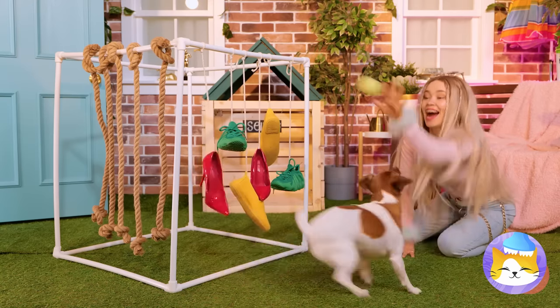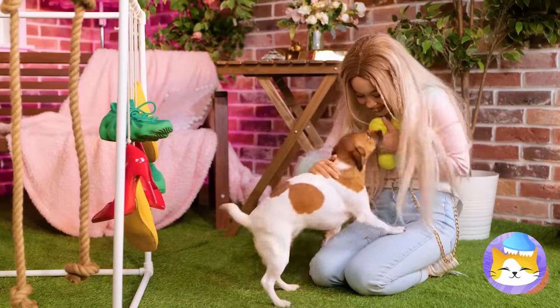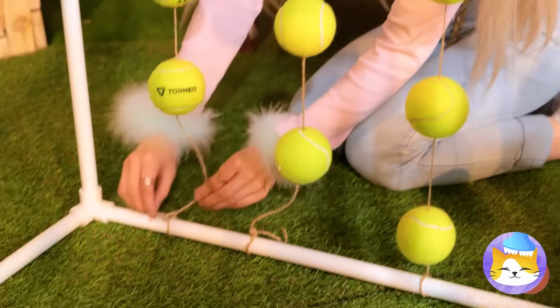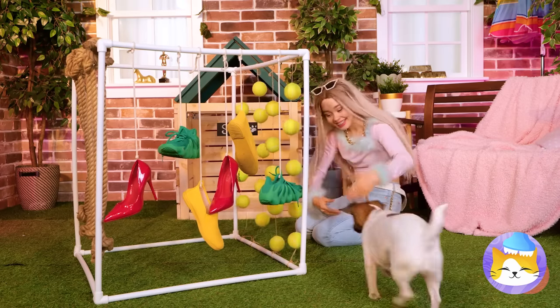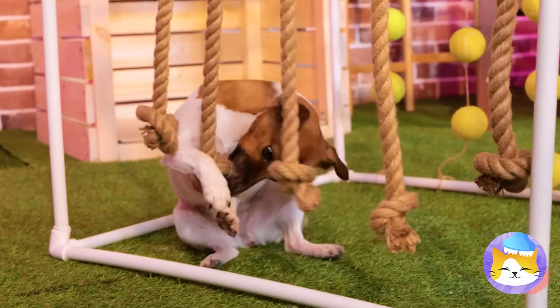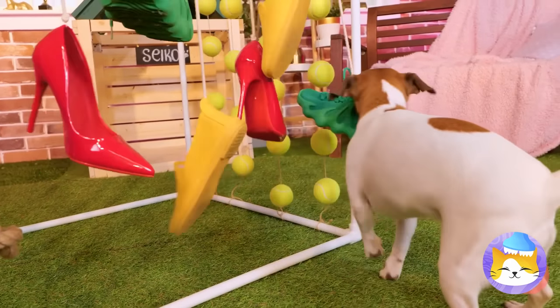Catch the ball, Seiko! Three for one. Let's hang these up too — and that's just the start. Come on, Seiko, let's try it out. Now for the shoes. Seiko's gonna sleep good tonight.